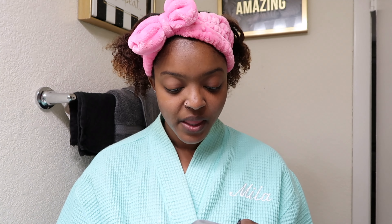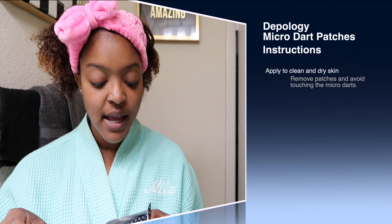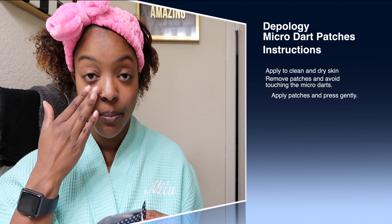I just got done taking a shower and I washed my face — nice and dry, nice and clean. You're going to remove the patch from the film, avoid touching the micro darts, and then apply and press gently underneath the eyes.